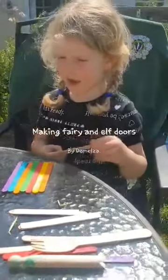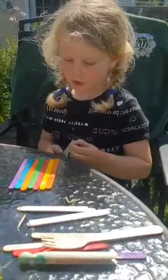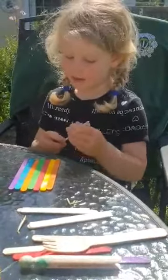Hello, my name is Demelza, age 4. I work with Badger Cubs and I'm going to show you today how you make fairy doors.